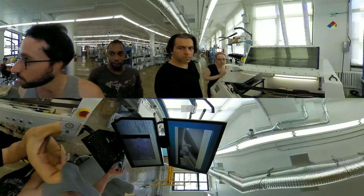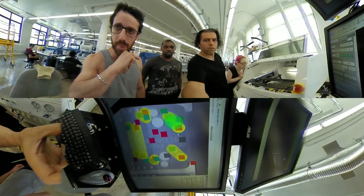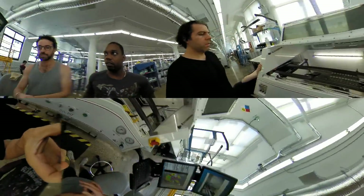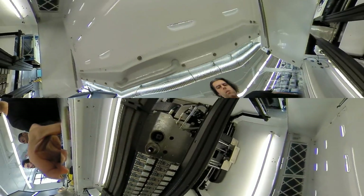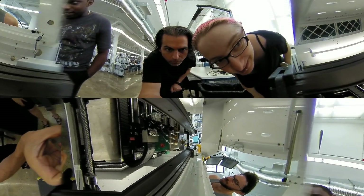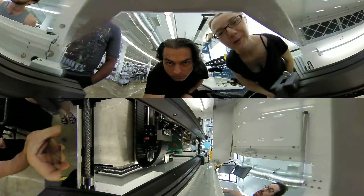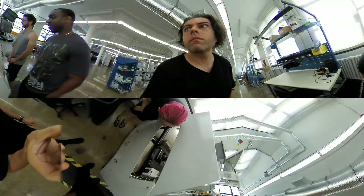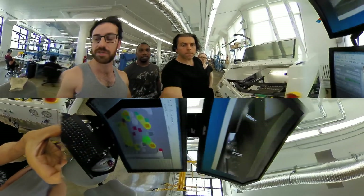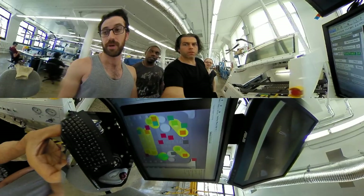I'm going to hit run program. On our process monitor, it's fluxing each PCB on the panel and then it's going to go back and solder each PCB. You can see that little jet of flux — that's our drop jet — and it's very, very accurate. It's not soldering yet, just preparing the board. There are a lot of different leads on each PCB, so the fluxing for this board takes a considerable amount of time.